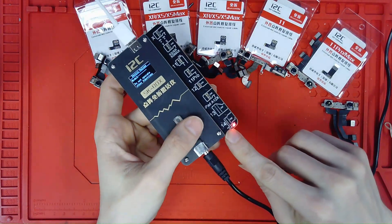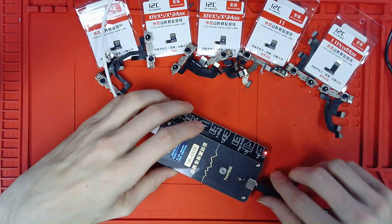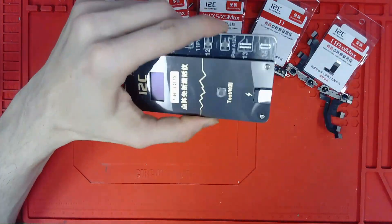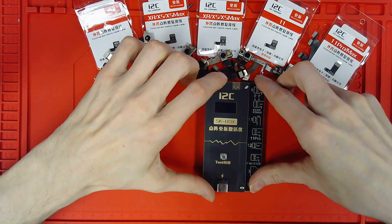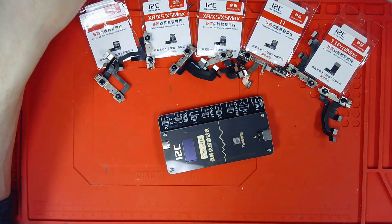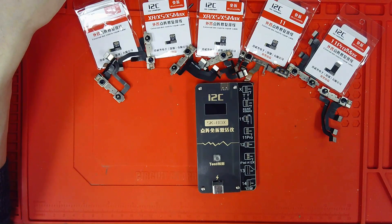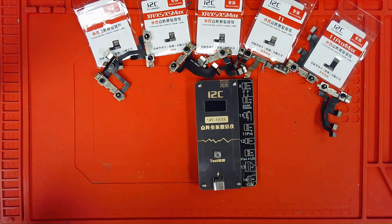You'll see an array of flexes here — X, 11 Pro Max — and the 12 series will be listed as well. The biggest perk from i2c is the newly designed flex for the 12 series. Previous manufacturers required a lot of folding, stress, and hassle to reinstall. The new design reduces that significantly. Also notable: the power adapter cable is just USB — it's a low-power activation solution, unlike other manufacturers providing a 12-volt solution. The low voltage approach is a real benefit.